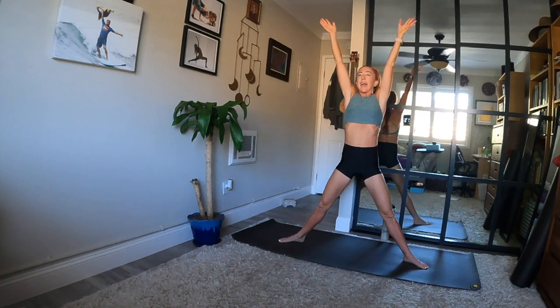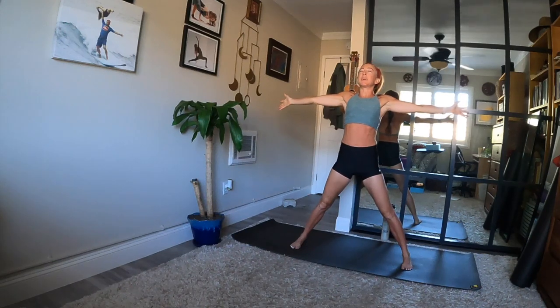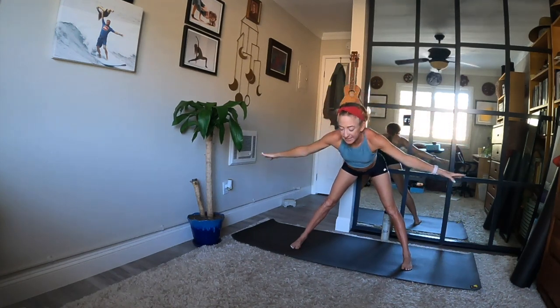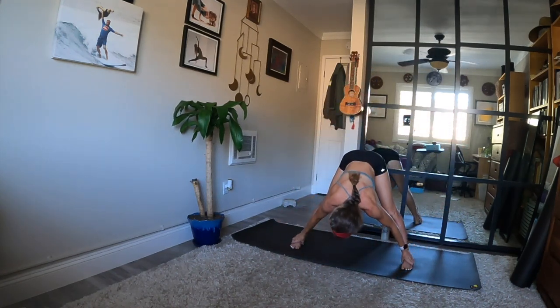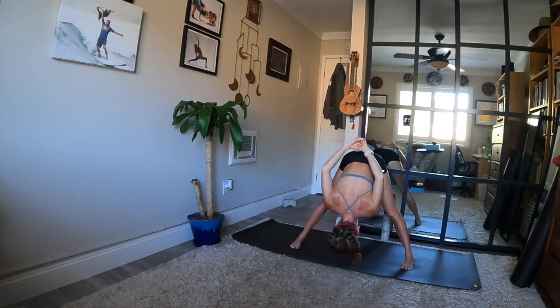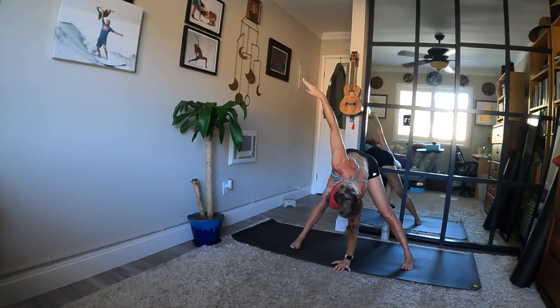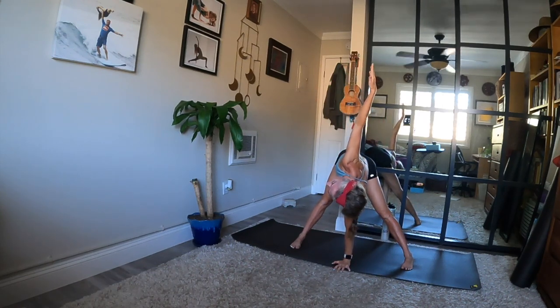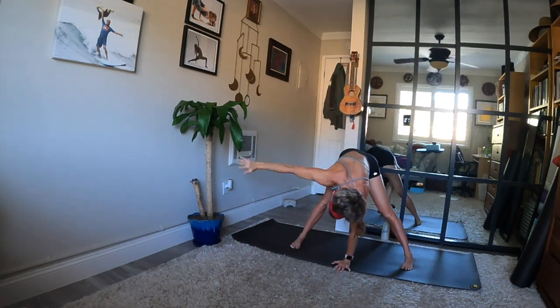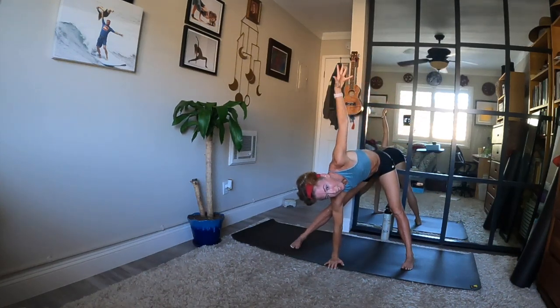Inhale, star — legs straight, arms high. Exhale, arms wide, parallel the arches of your feet. Chest high when you inhale. Fold forward when you exhale. This time, any variation of your choice — may feel nice to take a chest expansion grip or a twist. Left hand down, right arm high — feel your chest open. And if you need to switch sides, be sure to do so. For the twist: right hand down, left arm up.